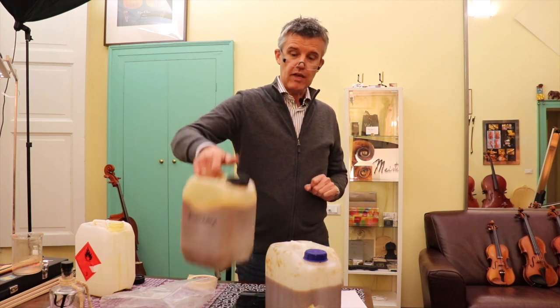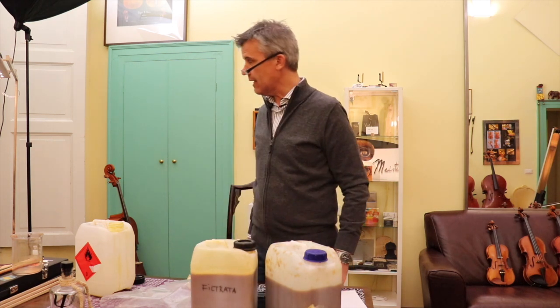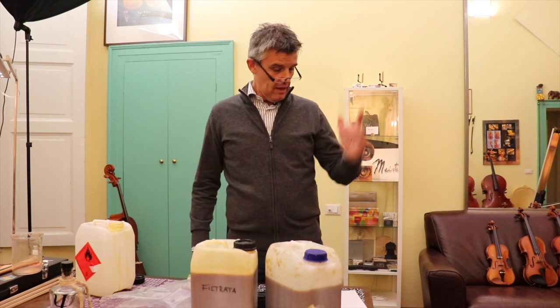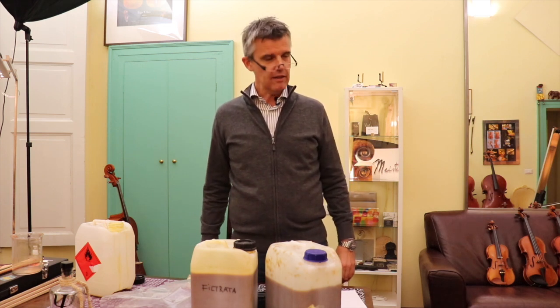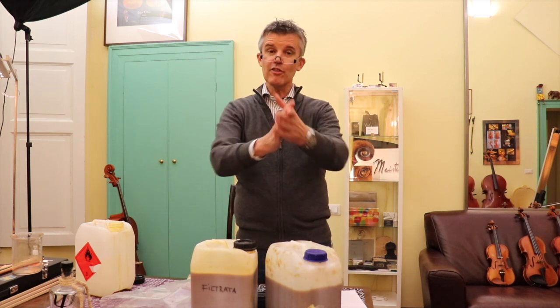This one here turns out to be filtrata. I hope this was a great day for you, even on a rainy day like this in Cremona. You'll get the recipe down below — don't worry about forgetting it. Have fun, bye bye, see you next time, and subscribe.